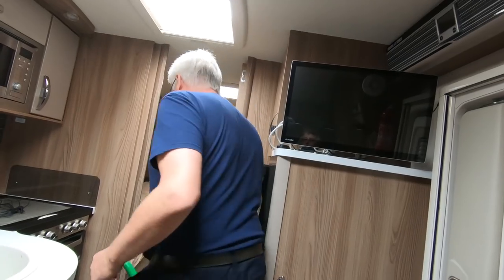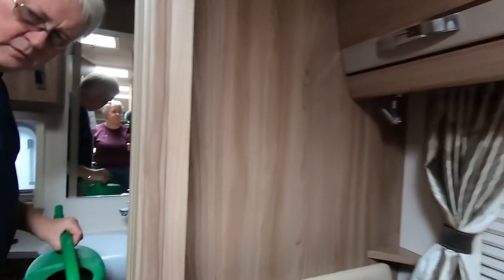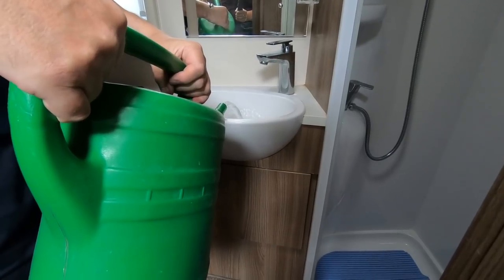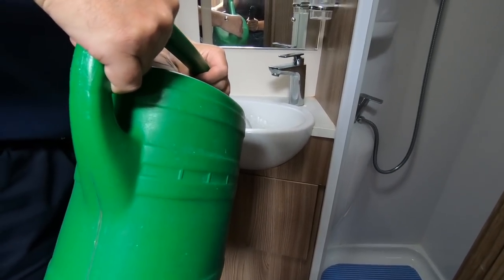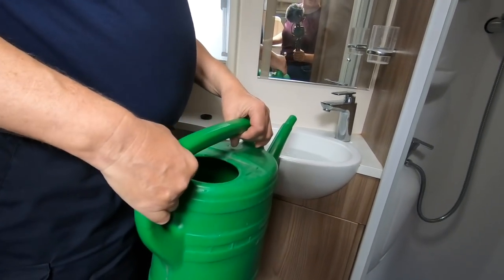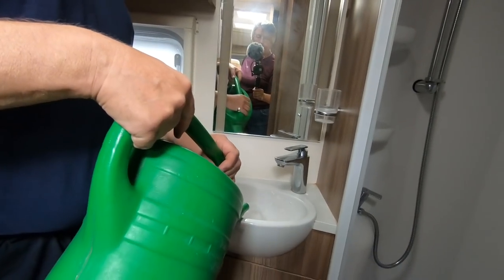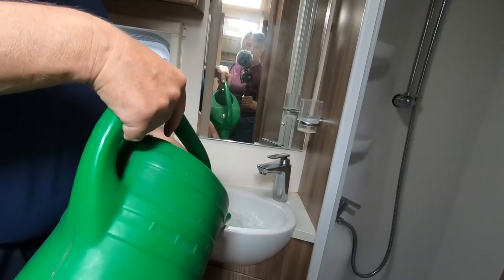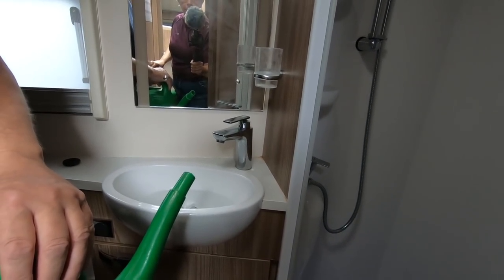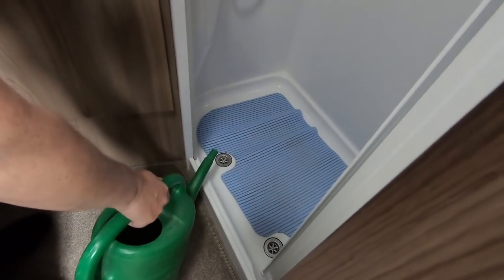I'm going to do this in the bathroom. One thing I've noticed is this is draining faster - normally when you empty this plug hole it doesn't go down very fast. It's a bit like that sink upstairs - this always seems to take ages when I'm having a shave in the morning and I fill it up, it just seems to take ages to get rid of it. And that's going quickly - it's worked already! The shower's a bit more difficult.